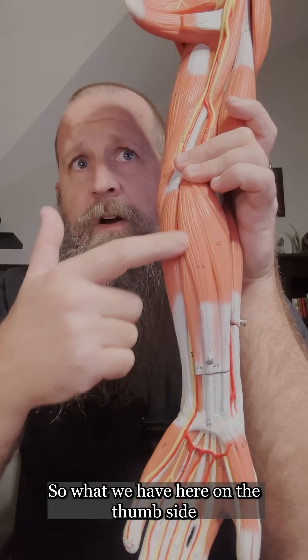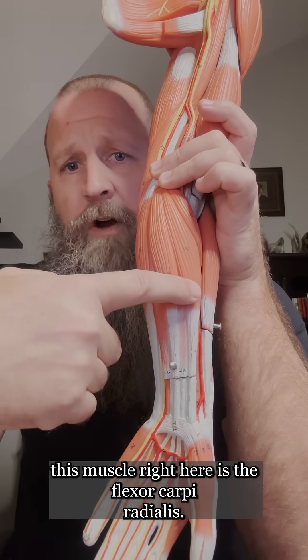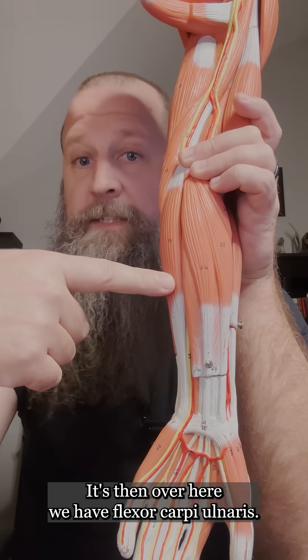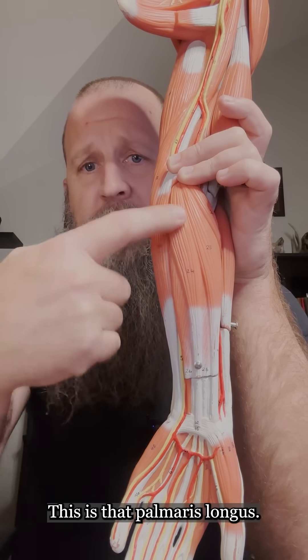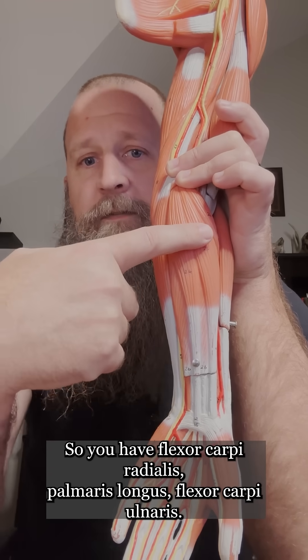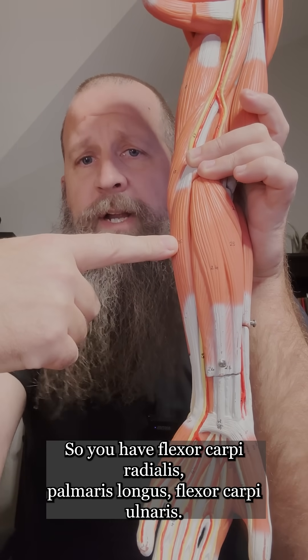On the thumb side, this muscle right here is the flexor carpi radialis. Over here we have flexor carpi ulnaris. This muscle in the center is the palmaris longus — the muscle that some people don't have. So on the anterior side you have flexor carpi radialis, palmaris longus, and flexor carpi ulnaris.